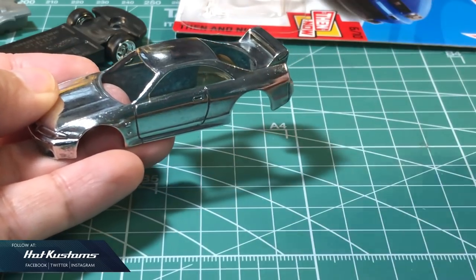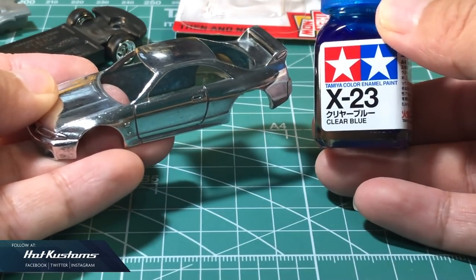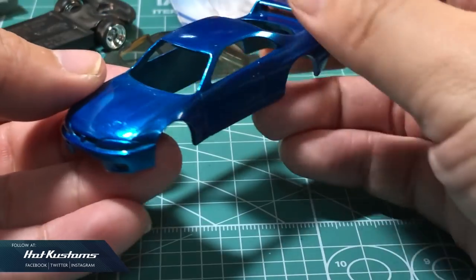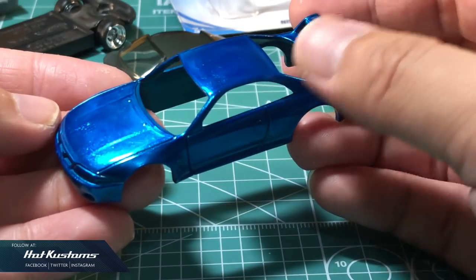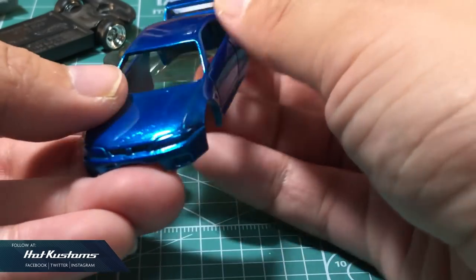For the paint application, I use a Tamiya clear blue enamel paint. After three coats of paint, followed by an additional two coats of clear gloss, it should achieve a spectra frame finish on the body.